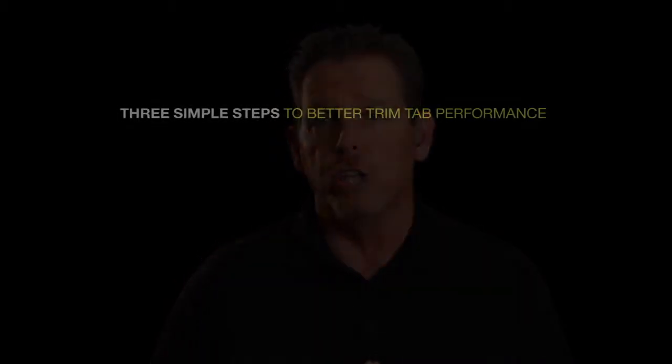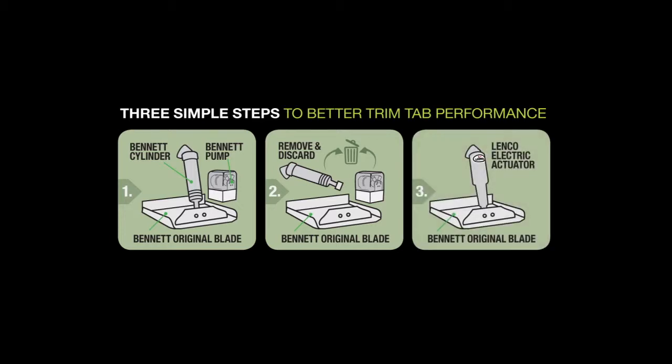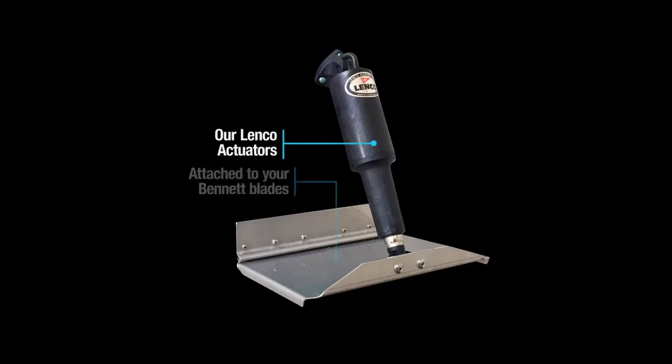Listening to customers dissatisfied with leaky pumps and slow actuators, Lenko designed a kit where you can replace those hydraulic parts and convert over to electric without having to buy a whole new system.